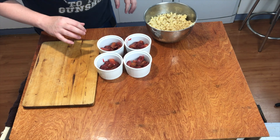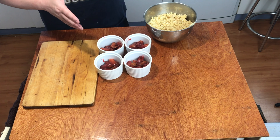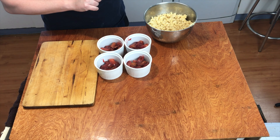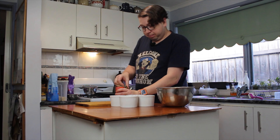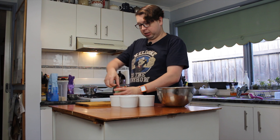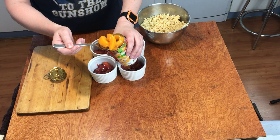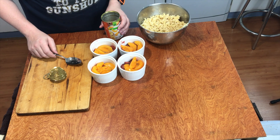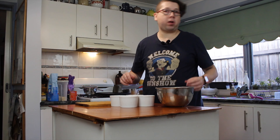We're going to scoop some of this fruit into each ramekin. They look a little bit less than what I thought I had, so I'm going to grab some tin peaches and add to this as well. They go perfectly with this. Let's get some of these in there, and then put our crumble on top.